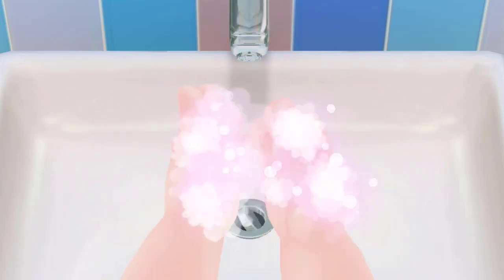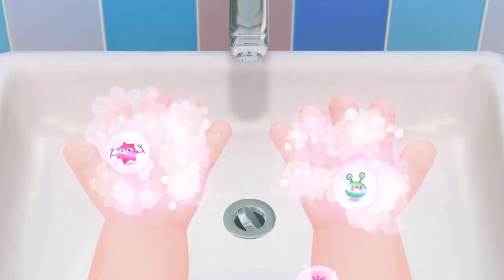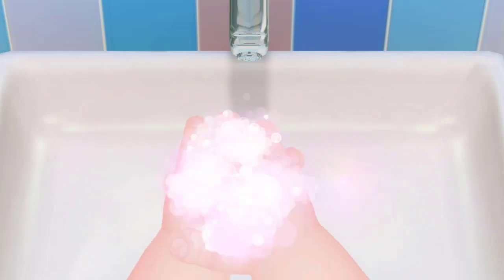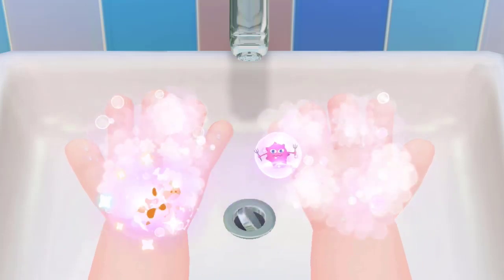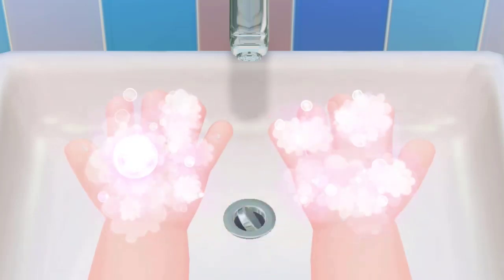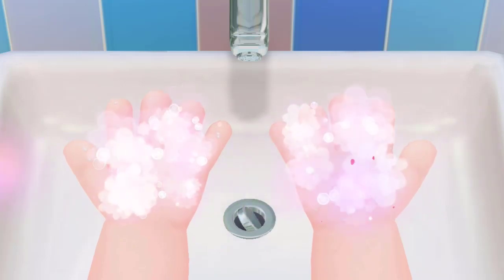Wash his palms first. Tap to get rid of the bacteria, and wash the back of his hands. Wash in between his fingers as well.